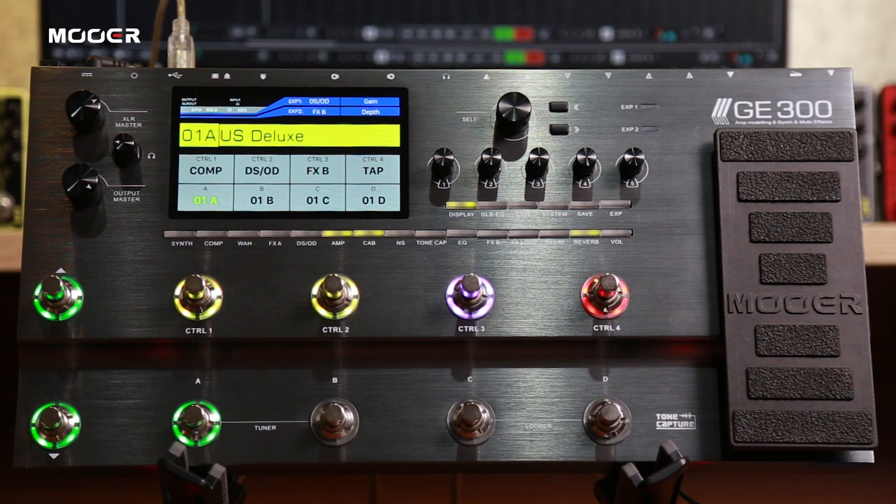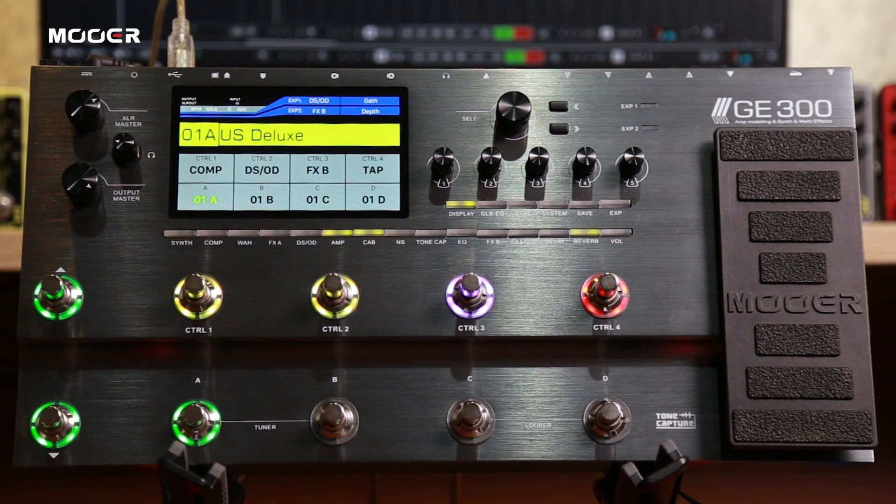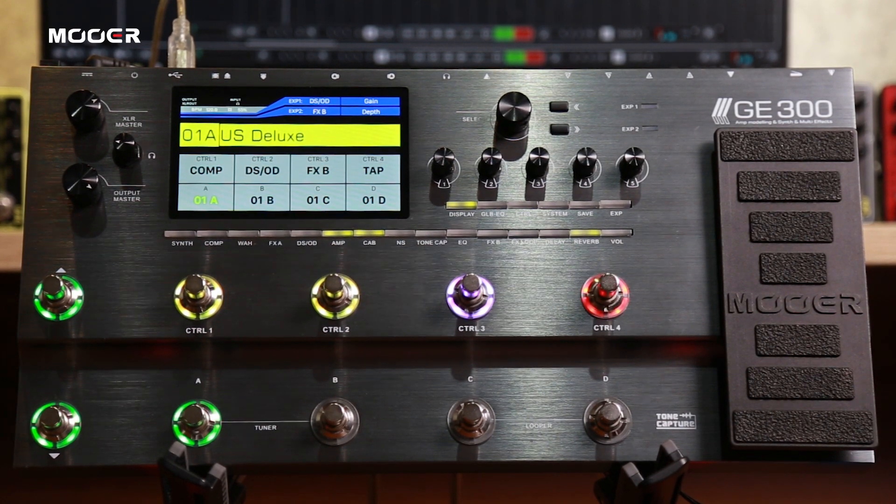Hey there, Heijing here for the Mooer Audio support team. Today we are going to talk about the February update of GE300. It is the first update of GE300, called version 1.1.1.